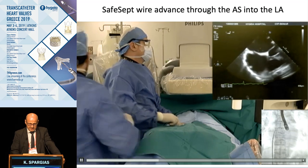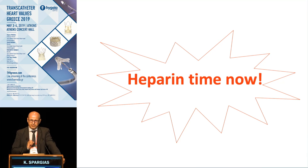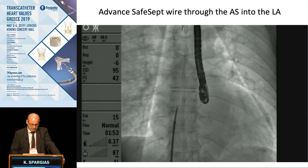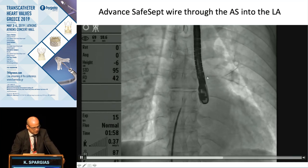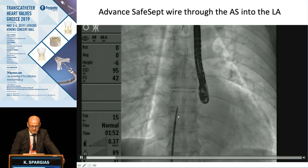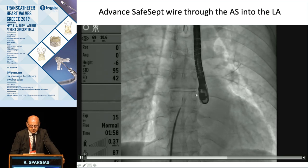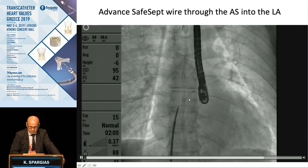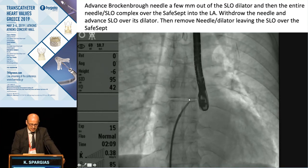After checking all this very carefully, take your time — mistakes at this part of the procedure are costly. When you cross, you advance the SafeSept, and this is the moment to give heparin. Do not forget this very important step: when you cross the septum and are into the left atrium, give the heparin. Here is the SafeSept going up. Then when you have the SafeSept positioned, you advance the Brokenbone needle and enter.